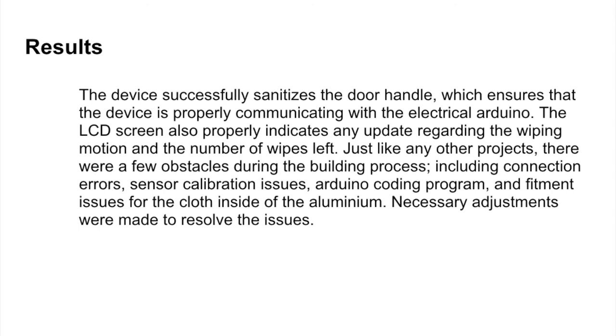The results showed that the device did successfully sanitize the door handle, although we did not purchase the $160 stepper motor due to the lax requirements of the final project. With some manual manipulation, the device successfully communicated with the Arduino, and the LCD screen showed updates regarding the wiping motion as well as the number of wipes left. Obstacles during the building process included welding for the first time, bending the material, connection errors, sensor calibration issues, coding issues, and setting up the cloth inside the aluminum. We made the necessary adjustments to resolve these issues.